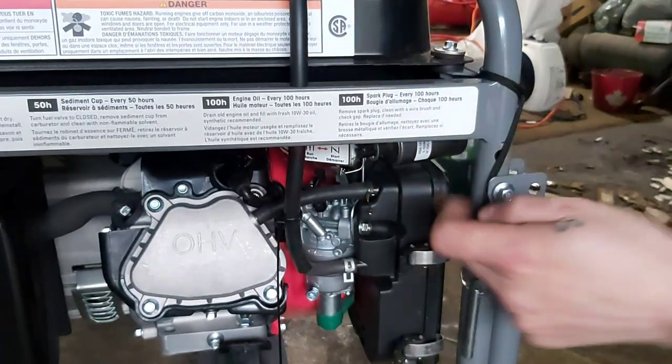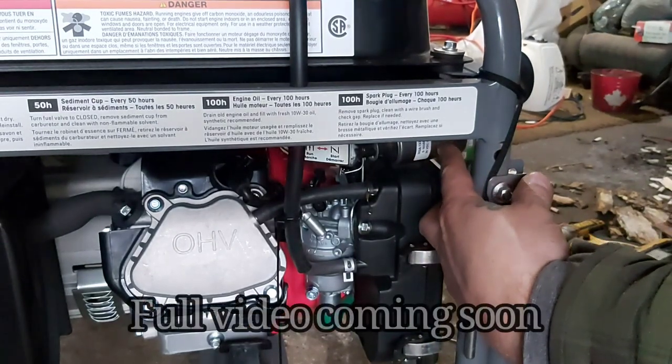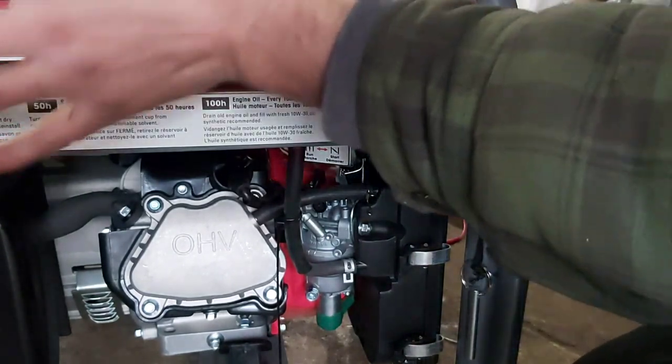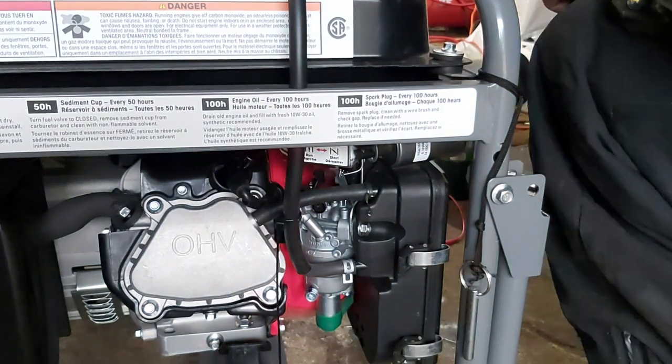Now the thing is, this is a 12/24 volt solenoid, which mainly prefers 24 volt. It does go on 12, but when this battery gets low in the generator, it doesn't want to pull. It's not great.